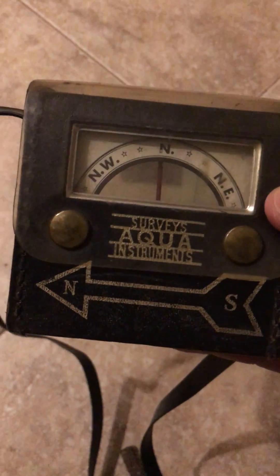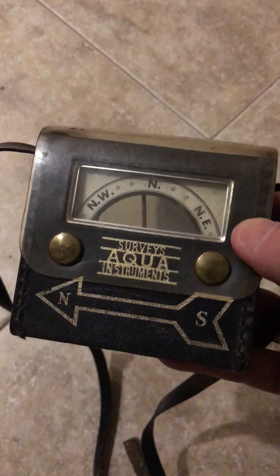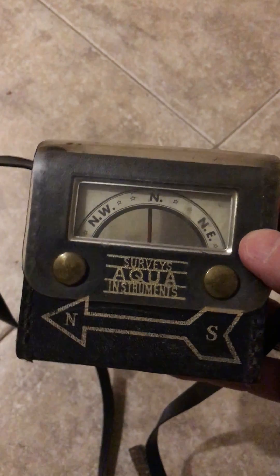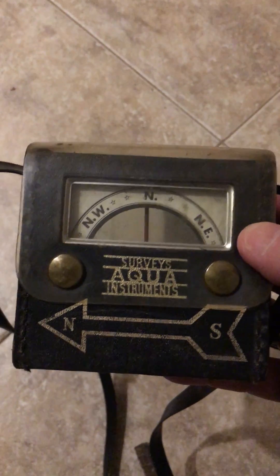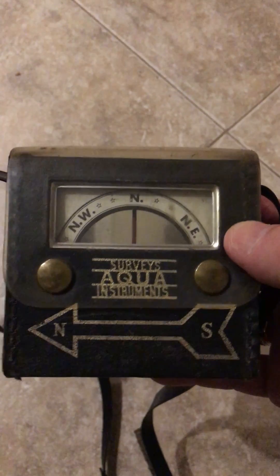Hello everyone. I'm going to demonstrate how you would use an aquameter. This is a magnetic locator that requires no power and it's quite useful. I used this all my time growing up with my father on the surveying crew — he referred to it as 'the finder,' and in fact it is the aquameter, used to locate iron objects.